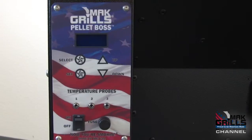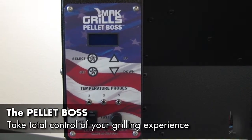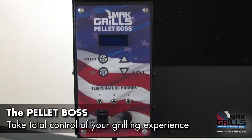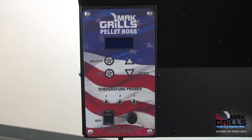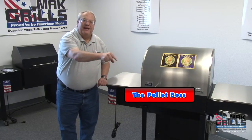Exclusive and standard on every Matt Grill is our Pellet Boss Digital Control Cooking Center, allowing you precise cooking control and versatility. Only Matt Wood Pellet Grills offers you the Pellet Boss Digital Cooking Control System. For more information on the Pellet Boss, click on this link right here.